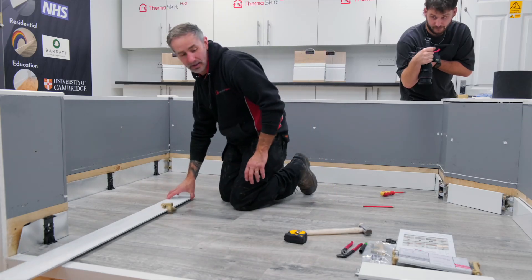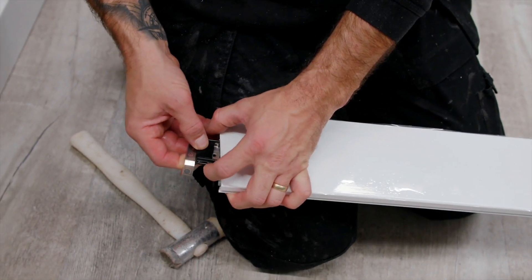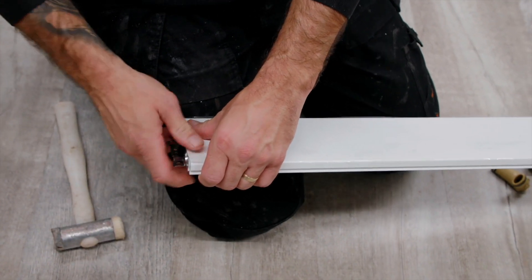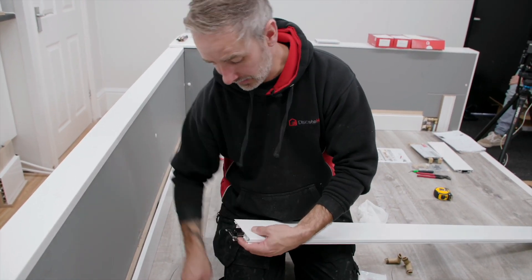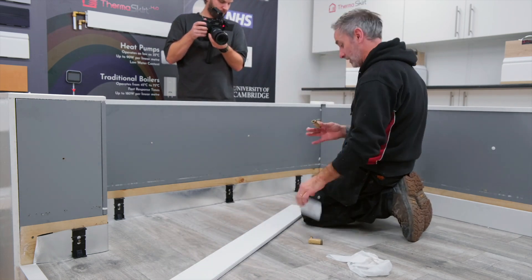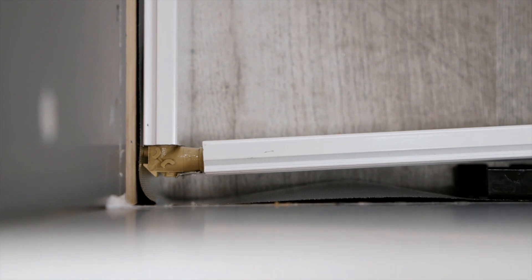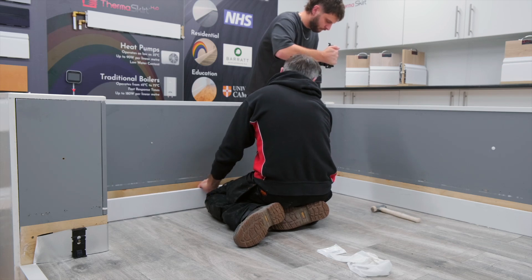Moving on to the next piece — it's exactly like we've just done with the previous piece. Put the spectacle clip facing the back, give it a tap with the mallet and make sure it's engaged. On the other side, put the spectacle clip in the back again and give it a tap with the hammer to make sure it's fully engaged. Grease up another couple of elbows. Line the skirting up, give it a wiggle — that's the noise we want — push it up to the wall mounting brackets, up the ramp on two and three, then fold it back.